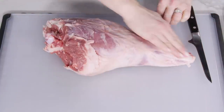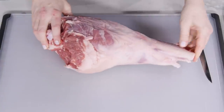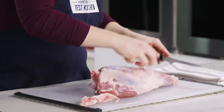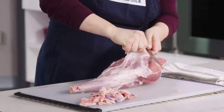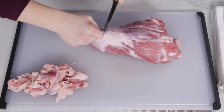The leg of lamb runs from the hip down to the hoof, which is why when you purchase a leg of lamb it may come with this dangling end off of the shank. Go ahead and trim that off and reserve it for some stock. Next, trim off all excess fat around this area as well as the fat on this side. It's much easier to trim the fat when it is whole as opposed to after it's been broken down.